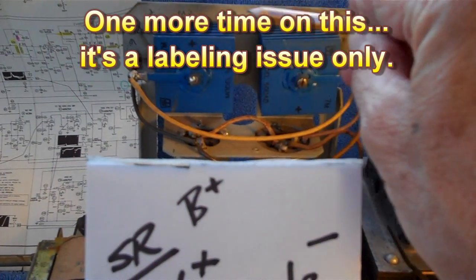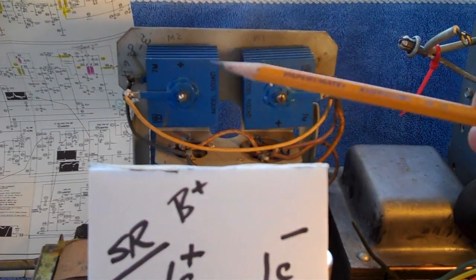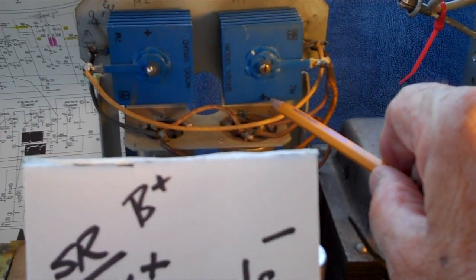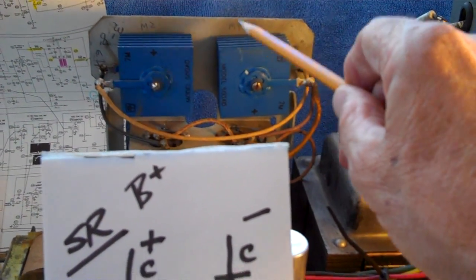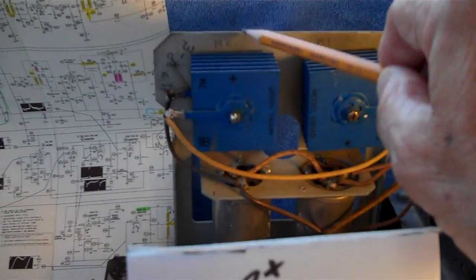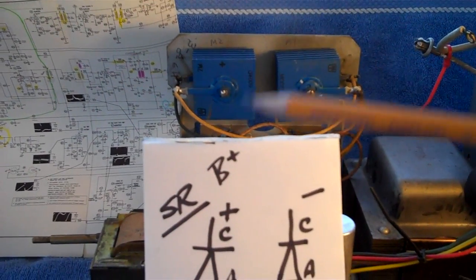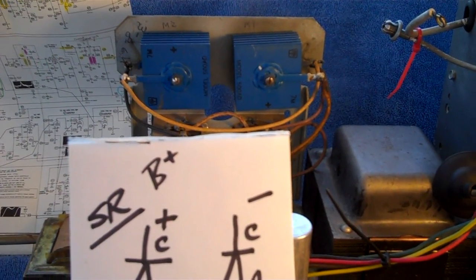Keep in mind that the selenium rectifiers and the silicon diodes I'm going to replace them with both operate the same — same operational characteristics, except for certain values like how many amps or volts one can take versus the other. They both have anodes and cathodes. It was just the way they were labeled at the factory. They put a plus sign on the cathode side of the selenium rectifiers, whereas today it's marked negative. The silicon diodes still have to be put in the circuit the same way they appear on the schematic — anodes there, cathodes there. Just remember which end is which, because the way they painted it at the factory is 180 degrees out from the way it is today.